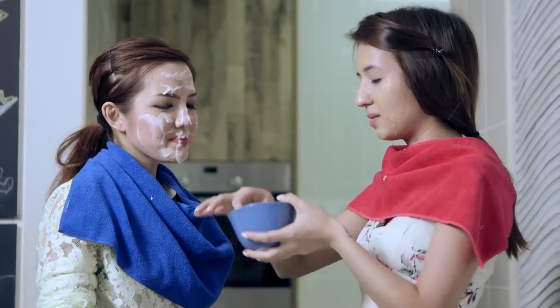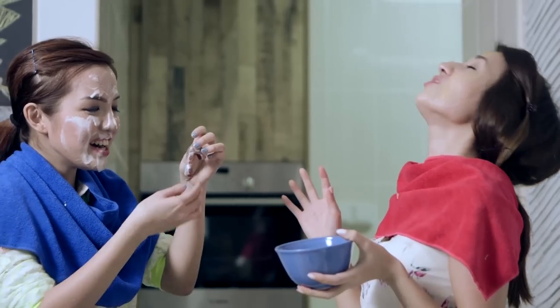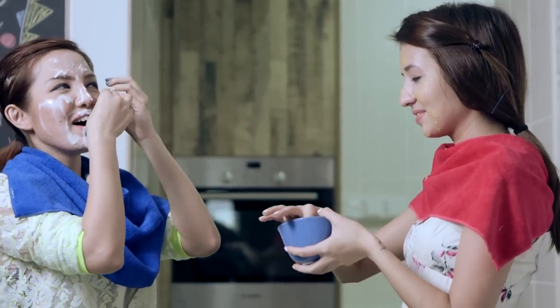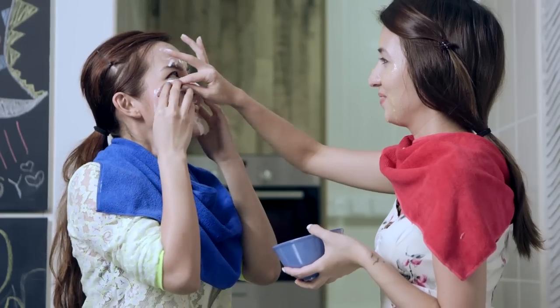I think it'd be better if I soak it in a sheet mask like this. You have to put your face down like this now. Please hold your meat. Okay, now that we're done, let's take a selfie. Meat pain.